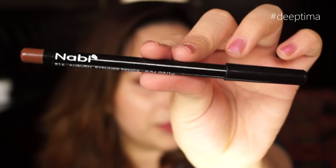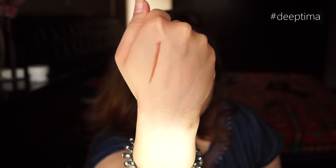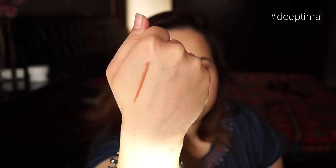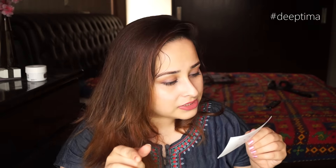Then I have this Nabi Auburn Eyeliner Pencil — let me swatch it. It's a nice brown color, not too creamy, not too dry. I'll use it in a video and let you know how good or bad it is. This costs 199 rupees, so it's a nice product for 200. The loofah is the Rosemary Bath Sponge at 145 rupees. The Fuchsia Green Tea Scrub and Soothing Gel were both 225 rupees.